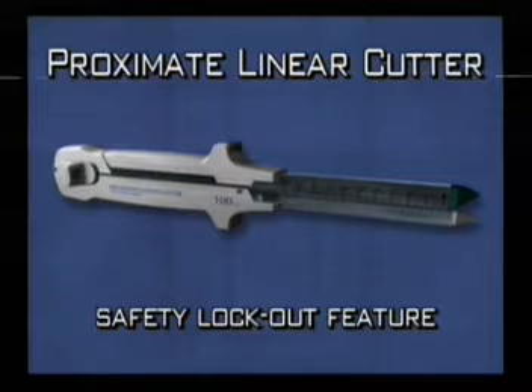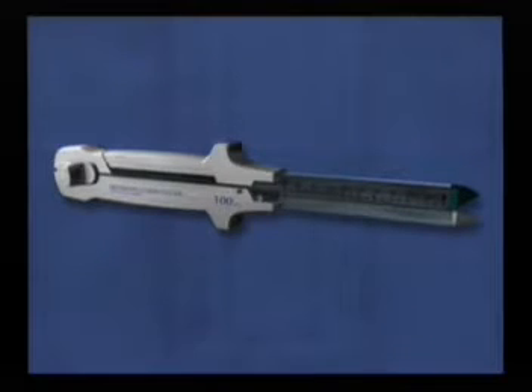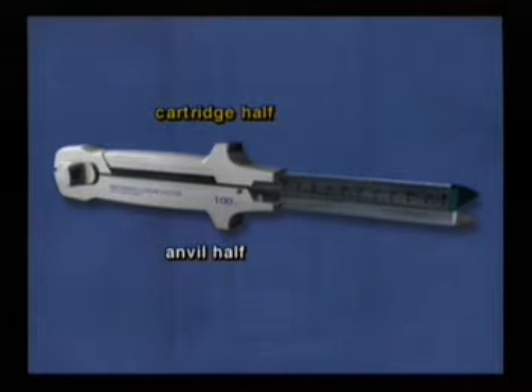The instrument's safety lockout feature is designed to prevent a used reloading unit from being refired. The TLC-100 Proximate Linear Cutter with Safety Lockout is in two parts: the anvil half and the cartridge half.